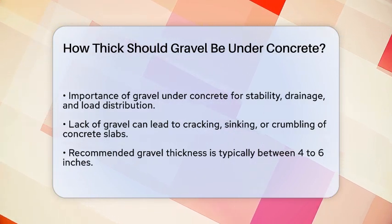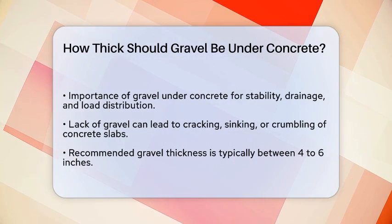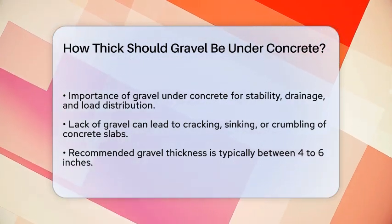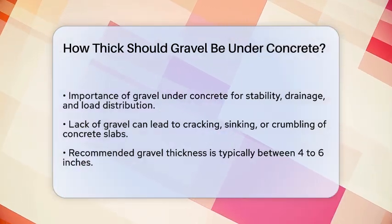First, it's essential to understand why gravel is necessary. Gravel acts as a subbase, providing stability, drainage, and load distribution for the concrete. Without it, your concrete slab could crack, sink, or crumble over time.